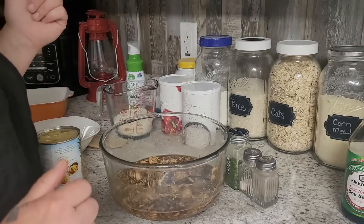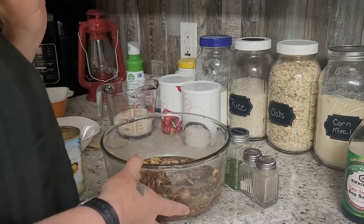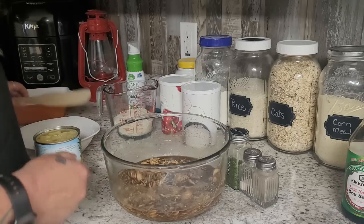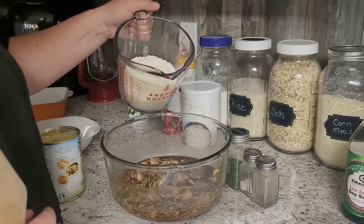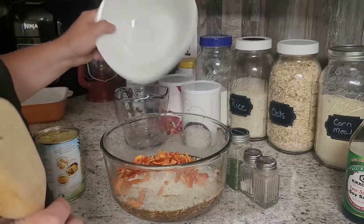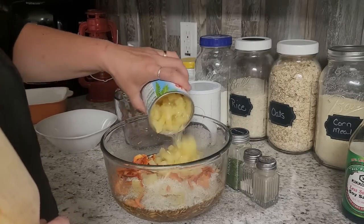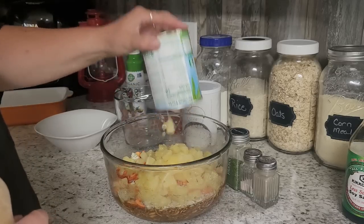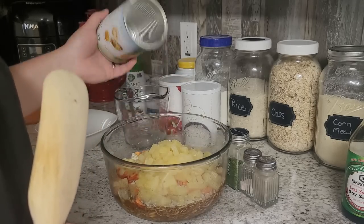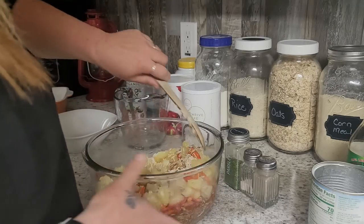I have my oven preheating at 425 degrees. We have our chicken, garlic, minced onion, soy sauce, chicken broth, and brown sugar in here. Now we are going to add one and a half cups of instant rice, about half a cup of chopped bell pepper, and a 20-ounce can of pineapple tidbits with the juices — you want those juices right in there. That's going to be your liquid to get the rice rehydrated and it's going to make it delicious. Then we just mix this all up.